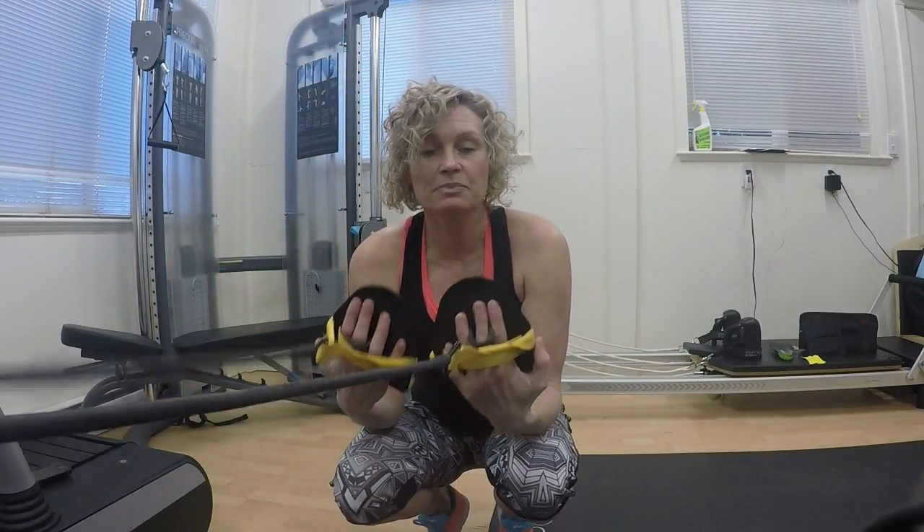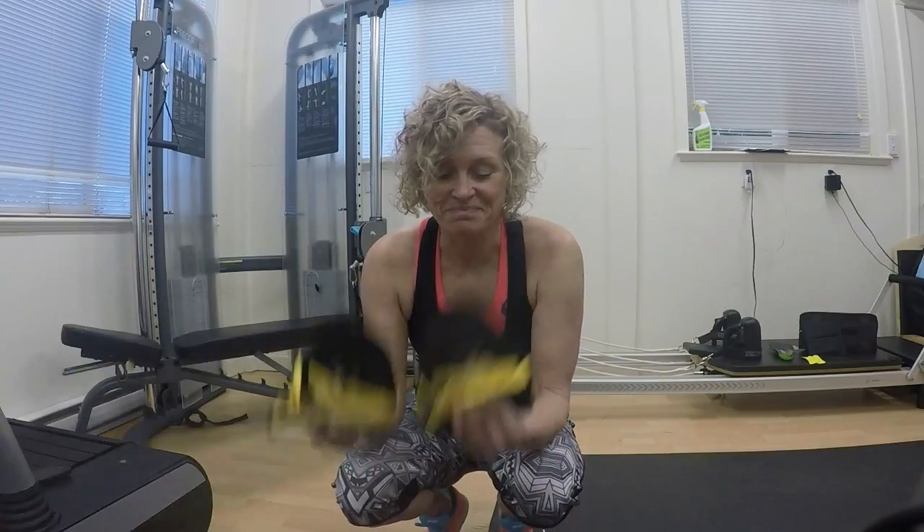Incorporating some swim cords before every swim is a great idea — it will help you figure out what your best warm-up is for race day. This is also a great technical tool, so if you are reinforcing good technique more of the time, you stand a better chance of actually translating it into your stroke all the time. Swim cords — good luck with it, have fun with it. Thanks for watching.